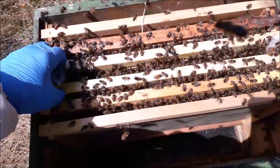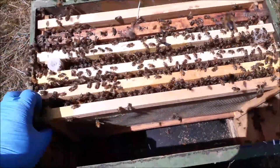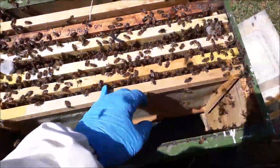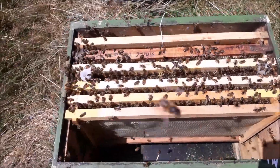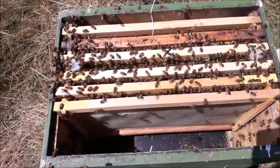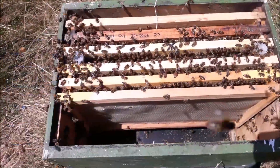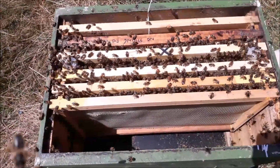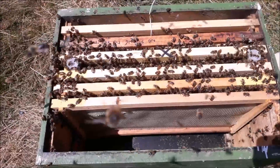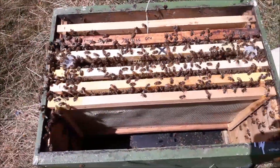I like two because then the strongest will survive. And if one gets lost on a mating flight, there's still a backup. These two are about three days apart with their hatching. That's what I try to do — stagger the hatching rate between the two cells.